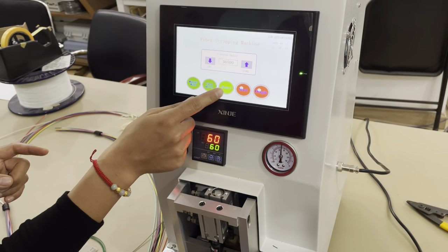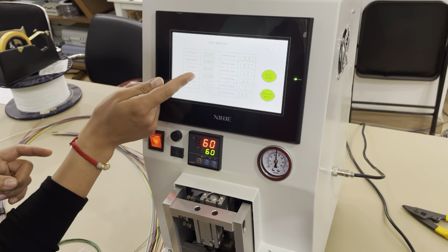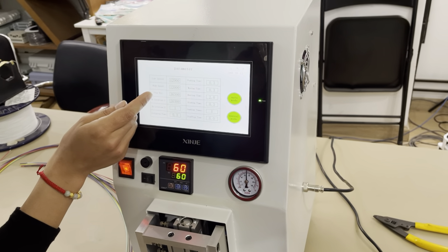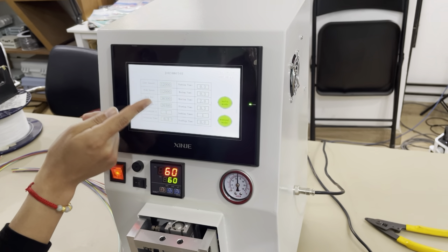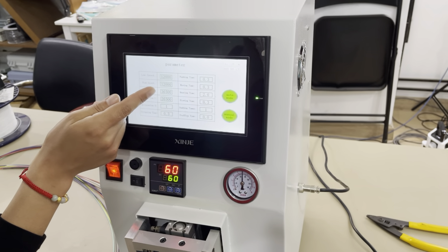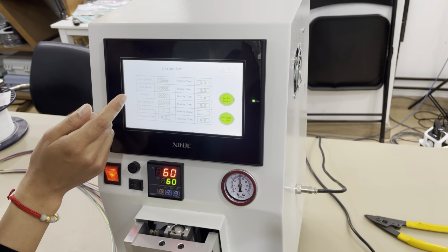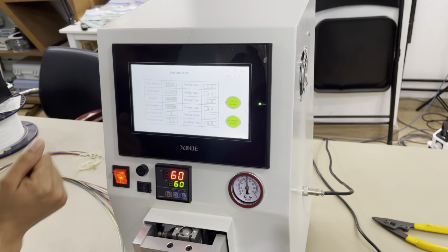So if you want to change the strapping length, enter Model 2, press the parameter button, and change the upper location value. The difference between the two numbers — for example a difference of 10,000 — will result in a 5-millimeter difference in strapping length. You can apply the same setting based on this sample.